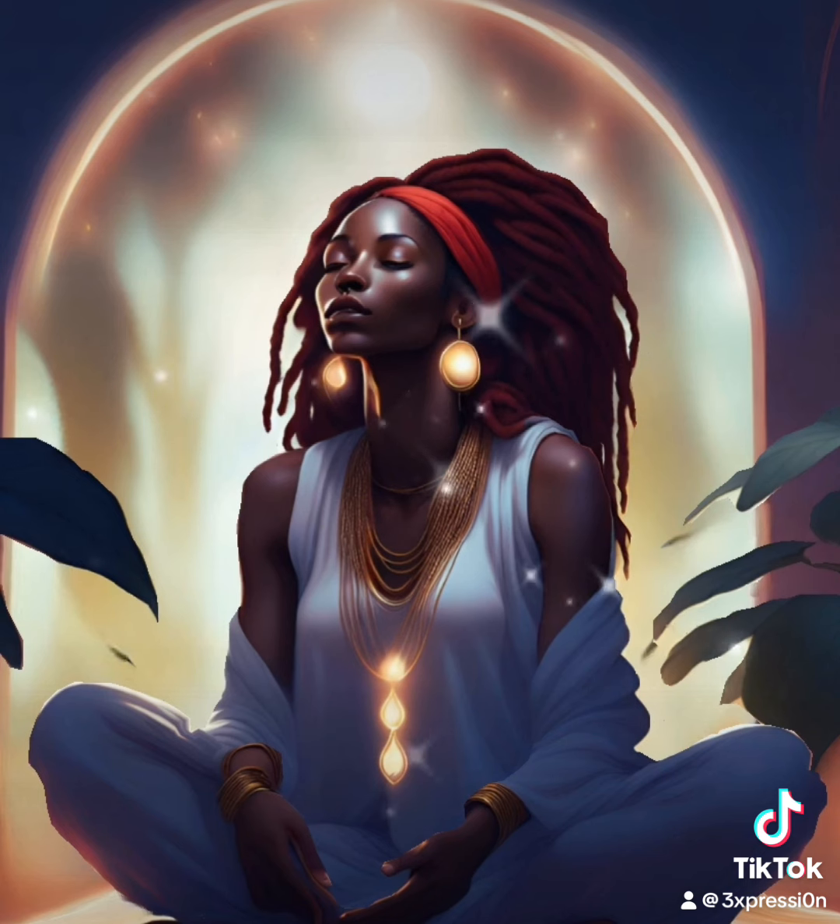Now bring your awareness to your lower back, pelvis and hips. Notice the support of the surface beneath you, grounding you and holding you safe. With each inhale and exhale, allow yourself to sink further into this relaxation, allowing you to be in this present moment.